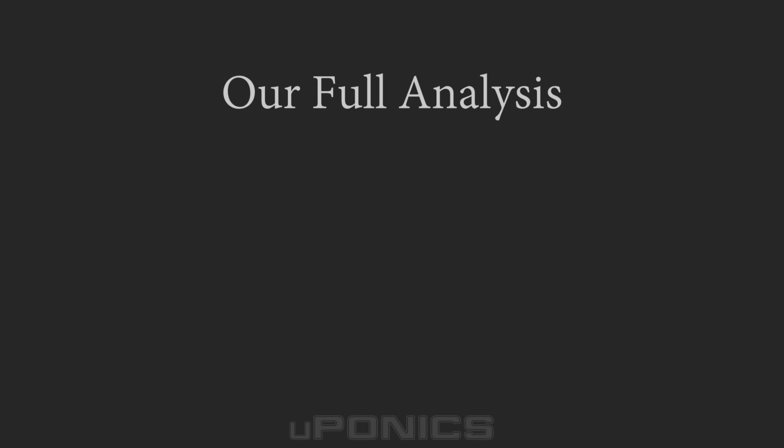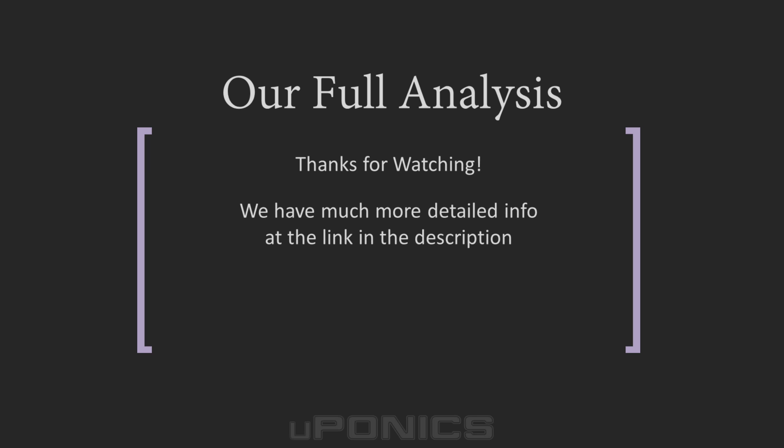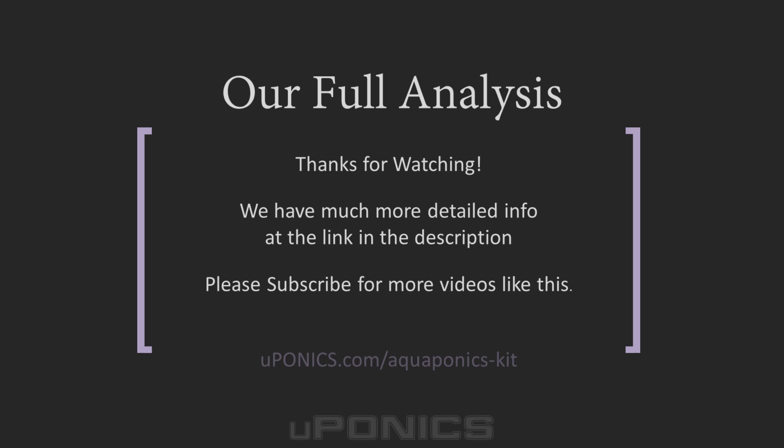For our full analysis of these aquaponics kits, as well as our aquaponics aquarium and aquaponics plan pages, please visit uponics.com by following the link in the description below. You'll also find individual links to each of the products we discussed. If you found this video helpful, please like it and subscribe to our channel. Tell us about your experience with aquaponics kits in the comments below — we always love to hear about user experiences. Thanks for watching, and good luck with your aquaponics and hydroponics growing!